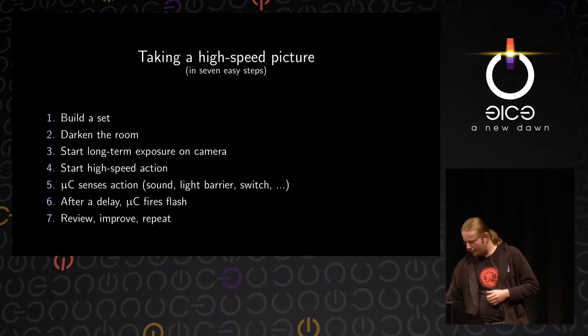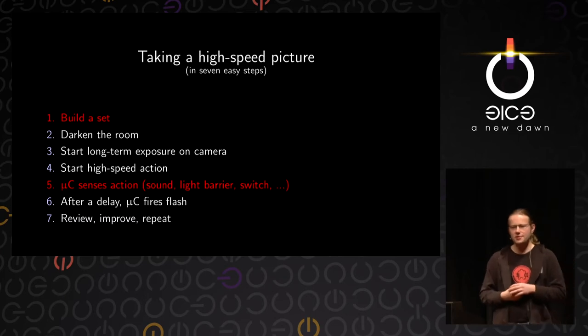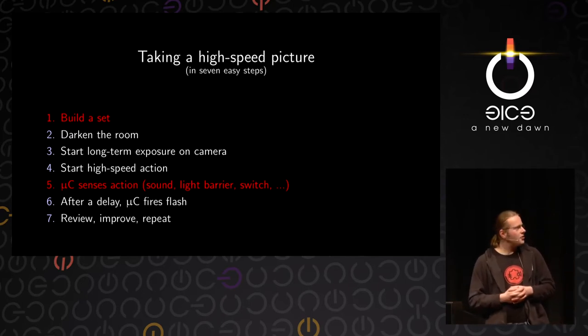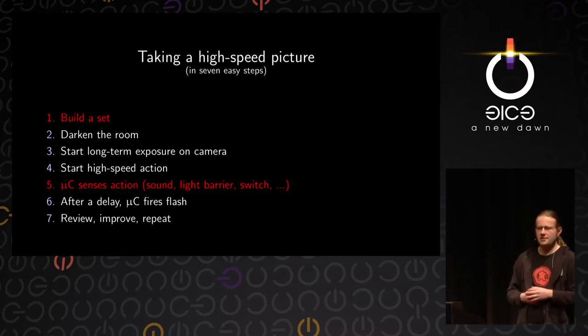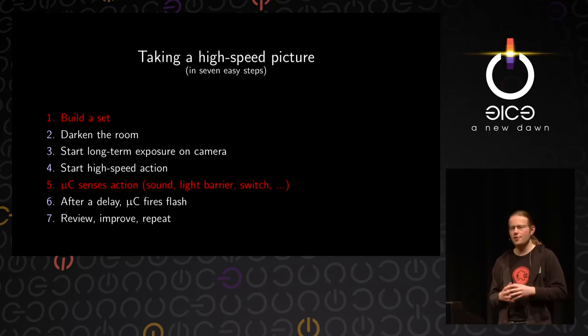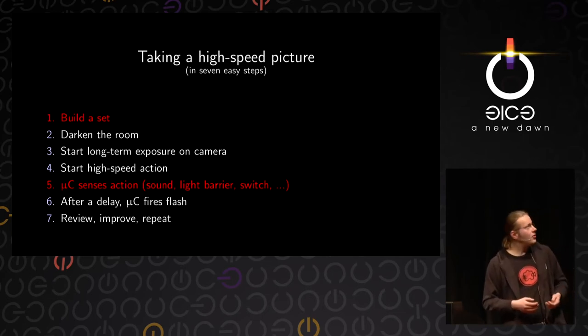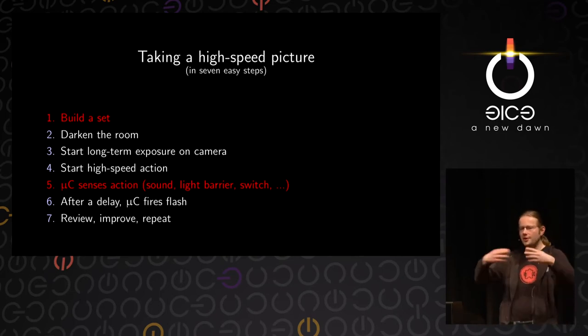There are two points I haven't really talked about yet: how to build a set and how to let the microcontroller sense the action. These two parts are very specific to what you're trying to do, so instead of giving more theory, I will explain two setups I did — how I built the sets and how I made the microcontroller sense the action — to give you an idea you can build your own setups from.